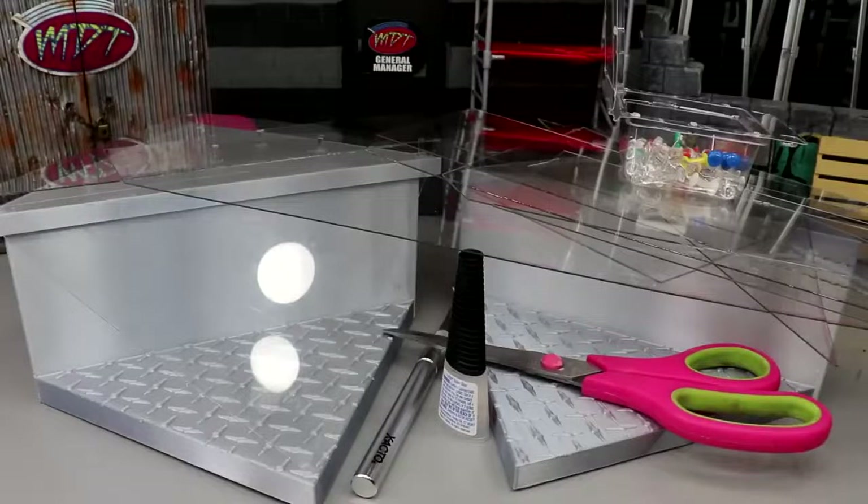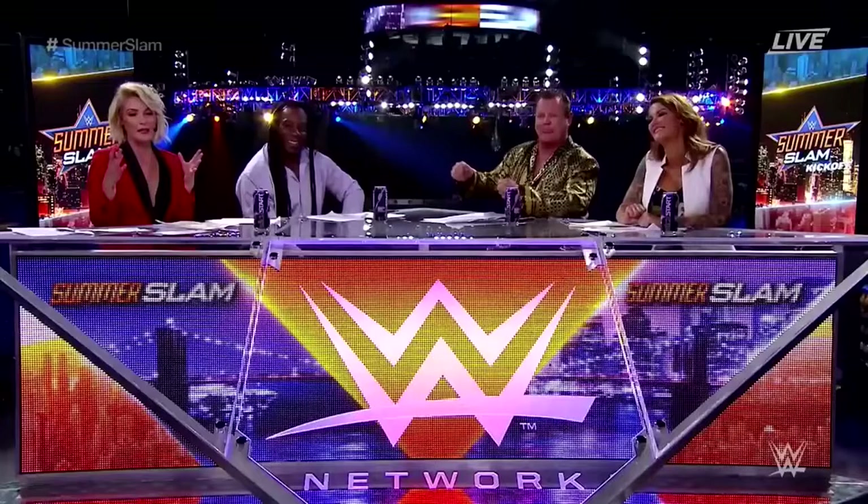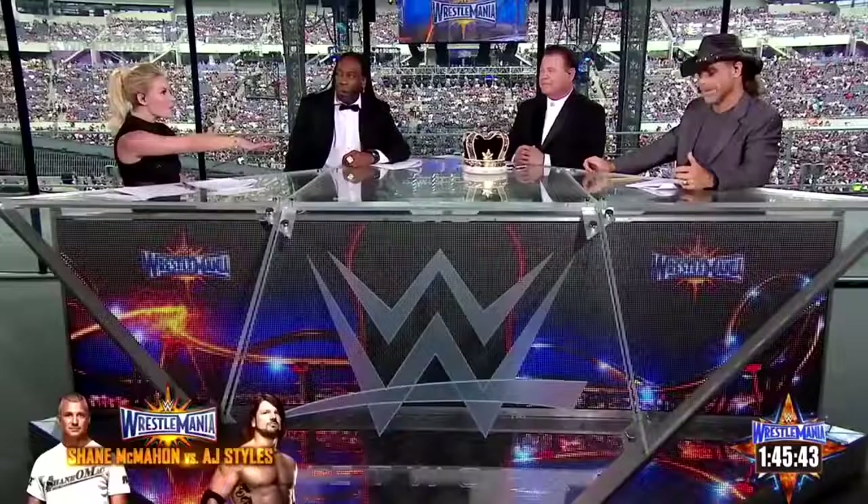Welcome back to another My Name Toys video. Today we have a pretty epic project. A couple weeks ago — maybe just a week ago — I showed you guys a custom-made WWE action figure kickoff panel table. If you don't know what the kickoff panel table is, it's the kickoff panel table — if you've ever watched a kickoff show for WWE, you'll know.